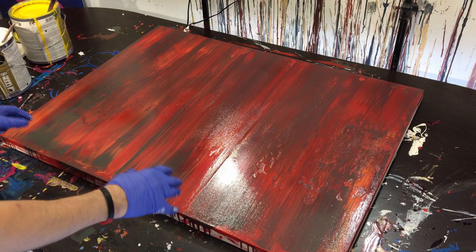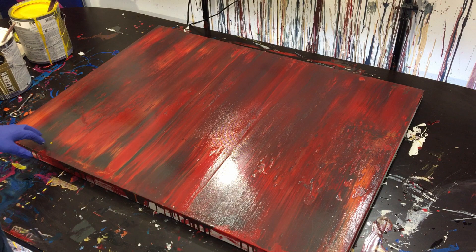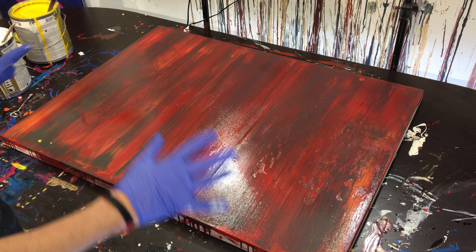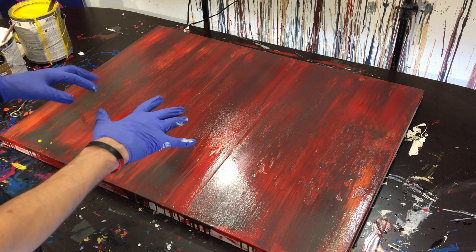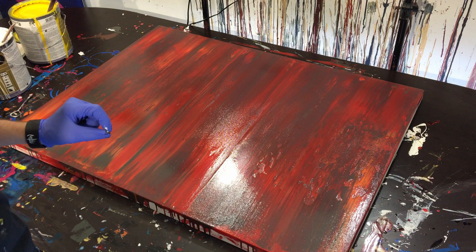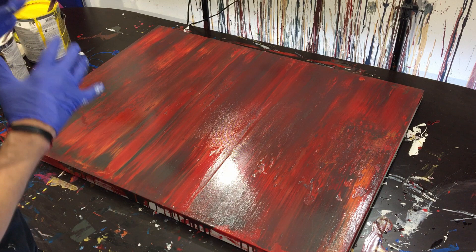Hey everyone, Cody here, and today we're going to be doing another dab painting with the trowel. Hopefully I can not mess up this painting like I did the other one. If you haven't seen the last video, go watch it — the painting was cool but I used too much paint. A little dragonfly got embedded in the paint, so that was interesting.